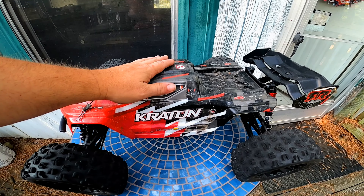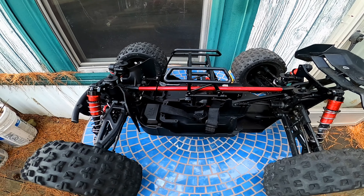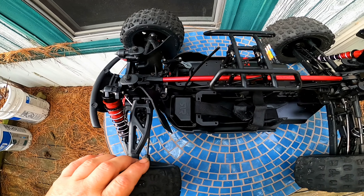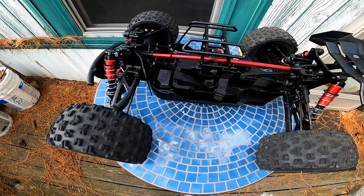So this is an Arma Creighton and it's an 8th scale. Let's go ahead and remove that. As you can see, it pretty much has no electronics in it. This has been used — just cleaned it up a little bit — because we have something that we're going to be putting in it.